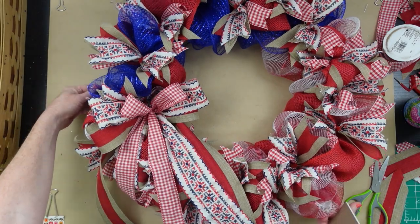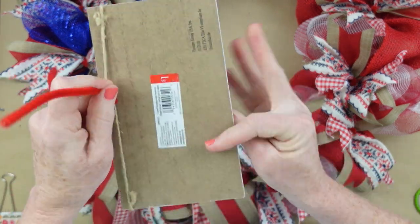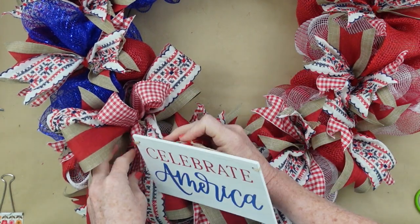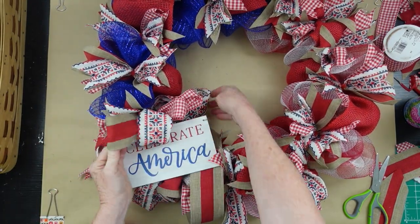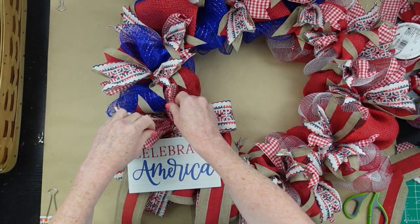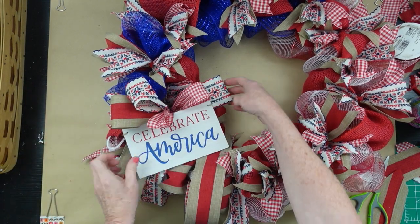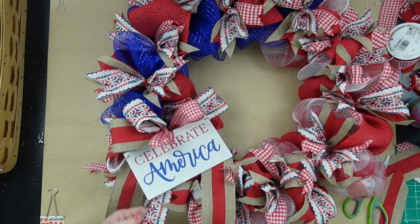I'm putting this little sign right underneath the bow. It's already got a string on the back, so I take a pipe cleaner, twist it down to tighten up that string, and feed it through like I did the bow. Cinch it down but not too tight — you don't want to squish anything. Arrange the bow around the sign, and then add just a little bit of hot glue to the base to hold the sign in place and let it dry.